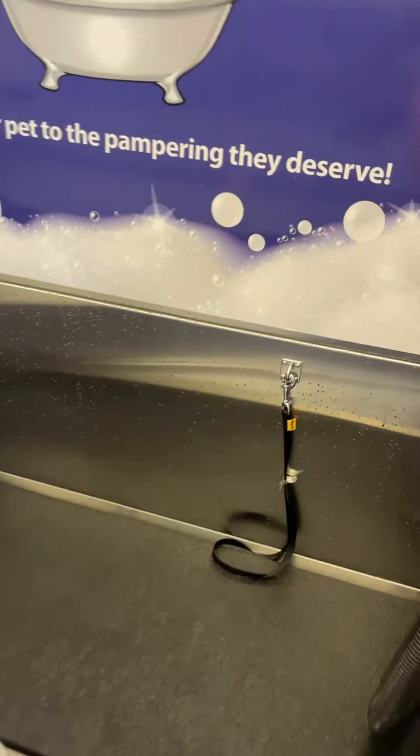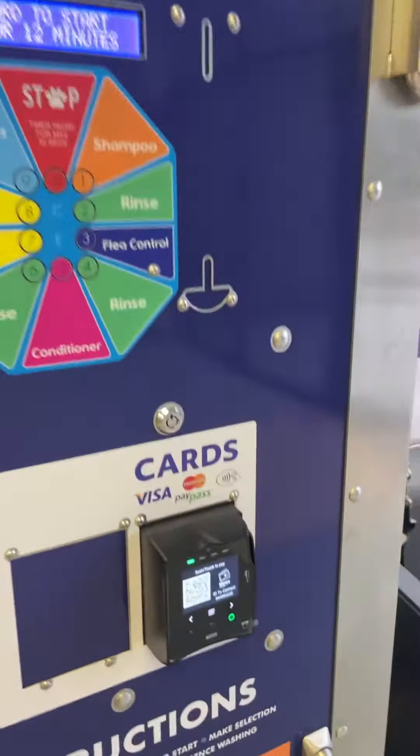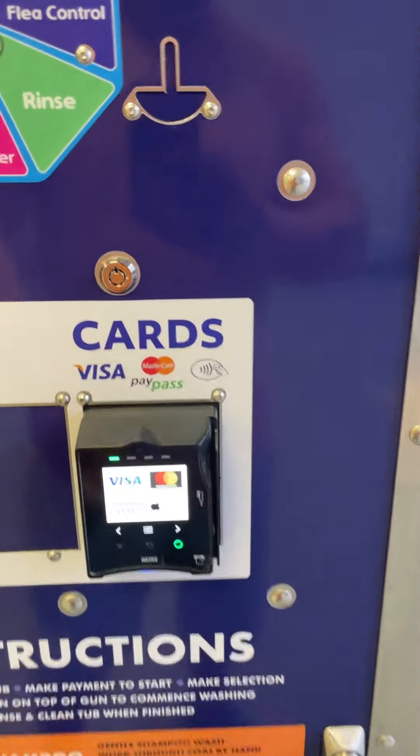Here's a quick tutorial on how to use the Self-Serve Pet Wash at 420 Elm Ridge Center in Rochester, New York, 14626.